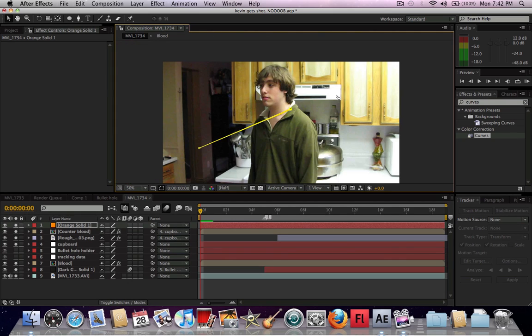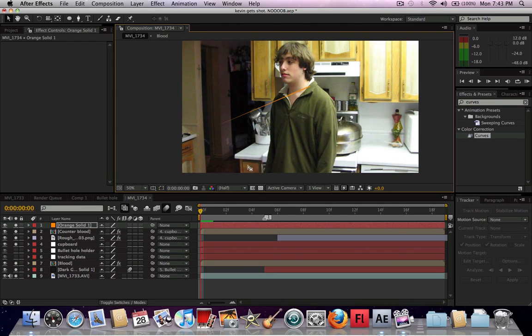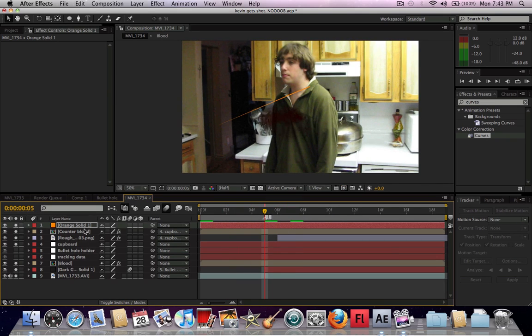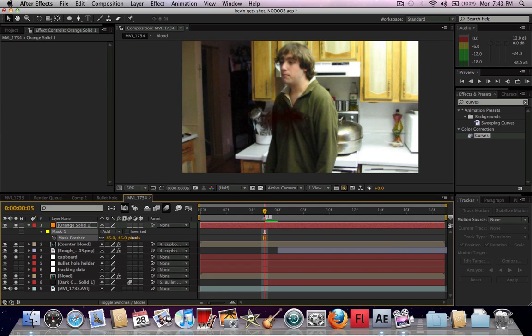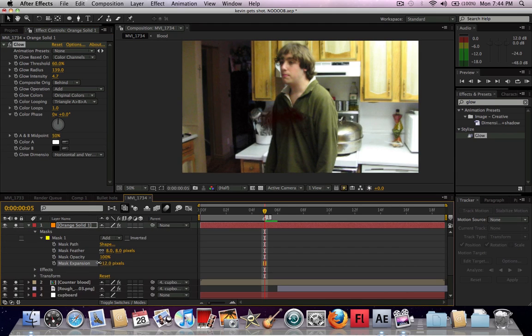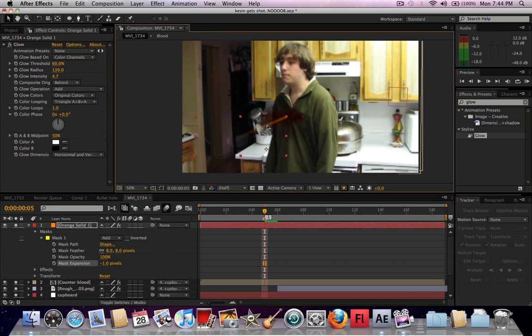Basically what we're doing is creating the look of the bullet so that there's something to see. Otherwise the effect is going to happen and it will look good, but this quick orange flash of a bullet will sell it even more. What we're going to want to do is feather this quite a bit — but still so you can see it. I'll bring the feather down to about eight, and then add a glow. That glow is going to make it look like fire. I'll leave it and just work on the intensity a bit. I'll make the mask expansion bring it in a little bit — just this little fading of a color.